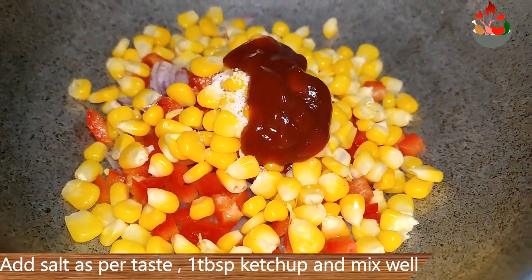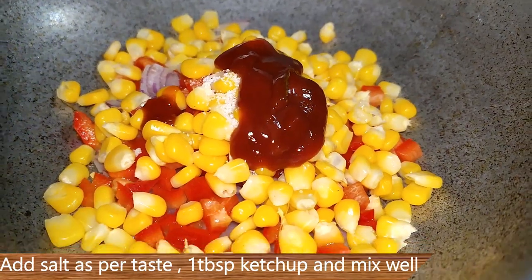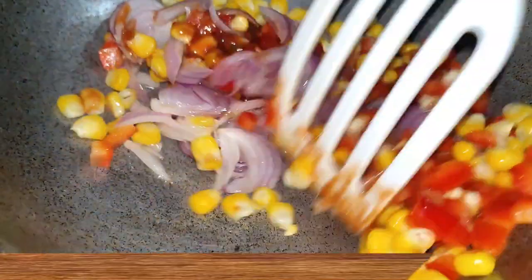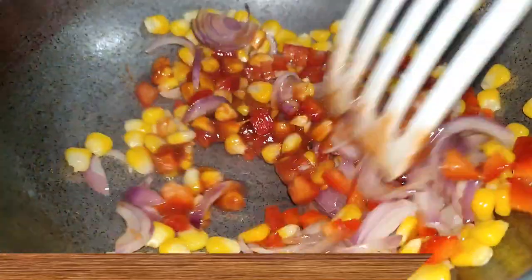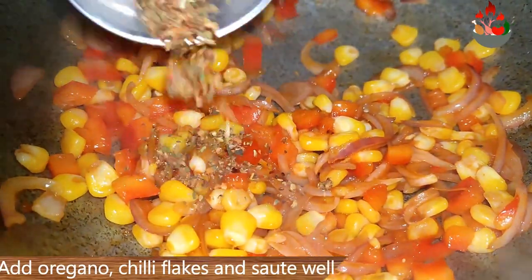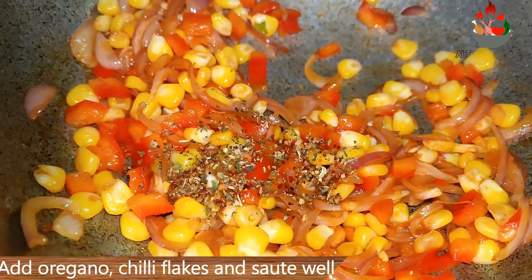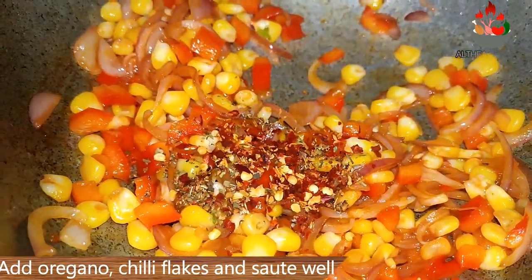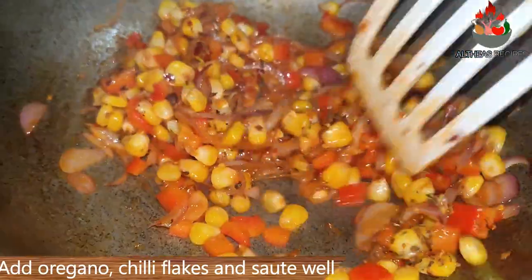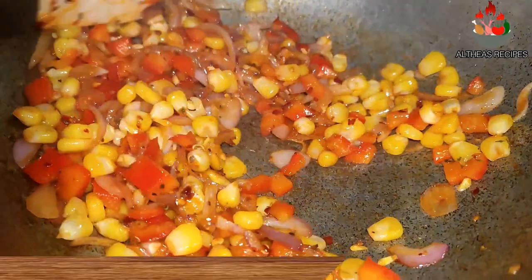I would prefer to have my filling a little bit tangy, so I am going to add in 1 tablespoon of ketchup. If you do not have it or you do not like it, you can skip it. Now for some flavor and spiciness, I am going to add in oregano and chili flakes and saute well until the mixture is semi-cooked. Do not overcook it.